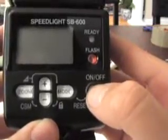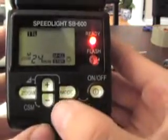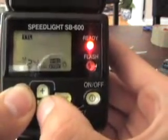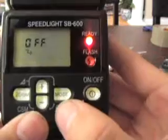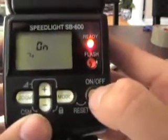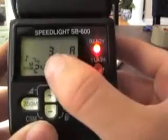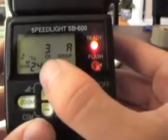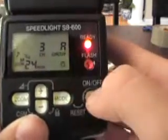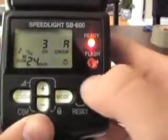To set this up in your speedlight, first you need to turn it on, hold down the minus and zoom button, and once you do so, it'll have a little thing that says off. Hit the mode button to turn it on. Once it's on, hit on, channel 3, group A. You want it on channel 3, which is the same channel as the camera. If you're using channel 2 on the camera, make sure it says channel 2 on there, or vice versa.